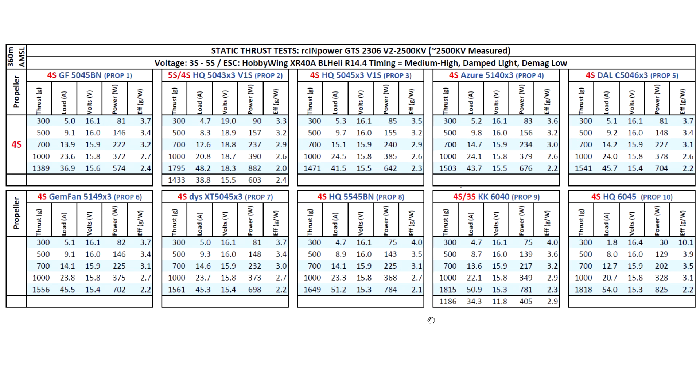The motor is new, so we have to get reports from people using it. That's the test results for the RC in Power GTS 2306 V2. Once again, I want to thank RC in Power for supplying the motors for testing. I'll also be testing the lower KV version of this motor. Thank you for watching, and until the next video.